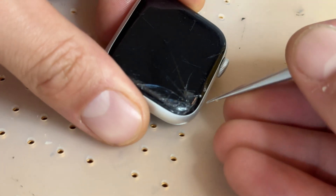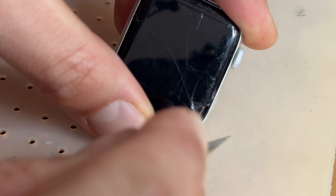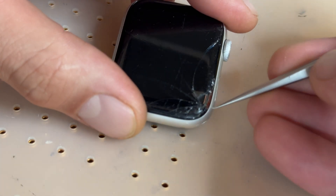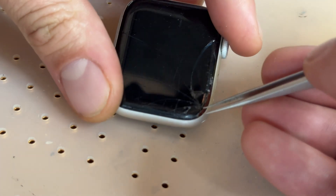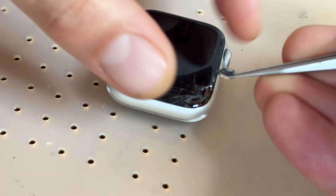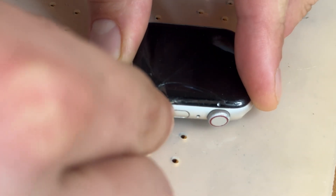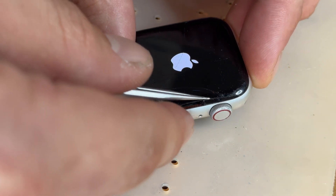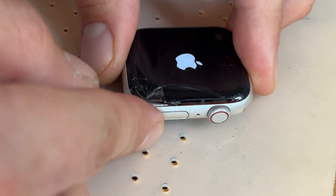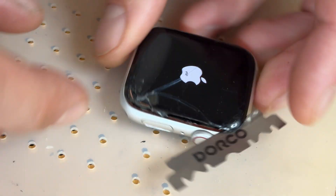We're going to get some fine pointed tweezers and take a look at this edge where the glass is already broken. I'm going to remove any broken shards to help get a start on removing the screen. The hardest part about this job is definitely getting the screen off without damaging the OLED display underneath, so you have to take your time. Get any loose shards of glass from underneath or especially around the edges — the more damaged these are, the easier it is to remove, especially when damage is around the edge. Now that we've got a good gap in that area, we're going to continue working along using a Dorco blade.